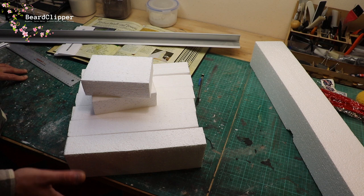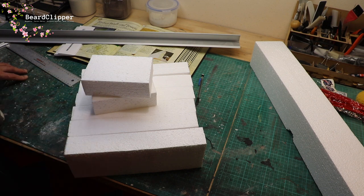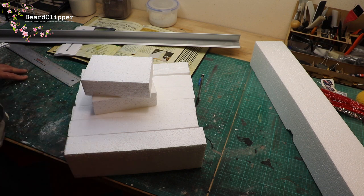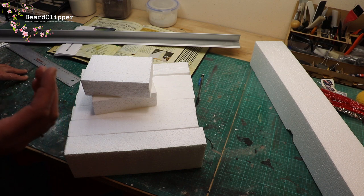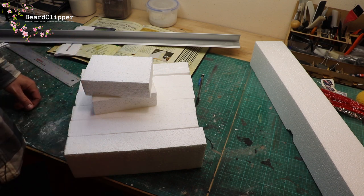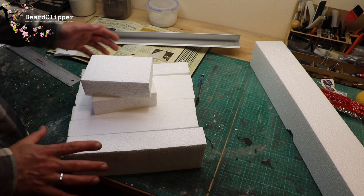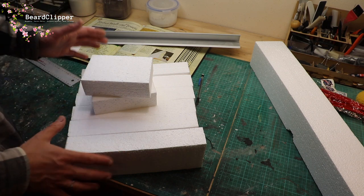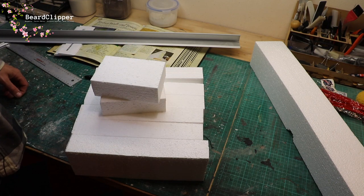I'll come back tomorrow with another idea of how to do this and hopefully I'll have enough polystyrene — if not I'll go to the shop. I thought I'd put this clip in in the interest of being absolutely honest: you live and learn and this time it has not worked. I've emailed the manufacturer, maybe that will allow me to make use of the expensive cutter.